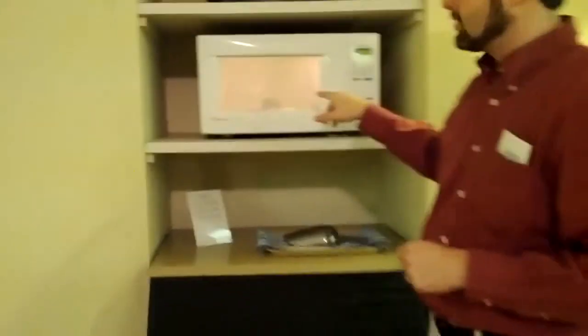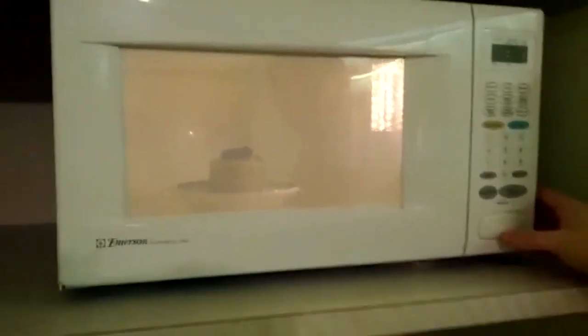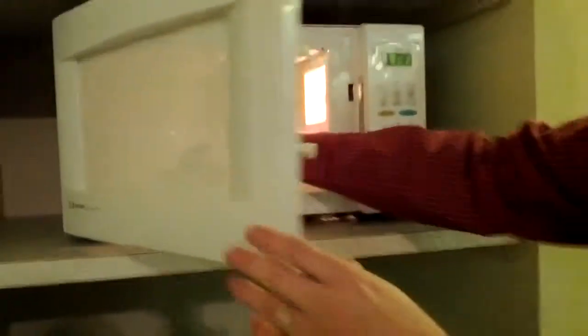I don't know if you can get in close enough to see it, but the very center of this will actually start to bubble a little bit. That's going to tell you that the inside of that cake is actually starting to get pretty hot, which you definitely want. You can see it's starting to bubble up now — we've got five seconds to go.